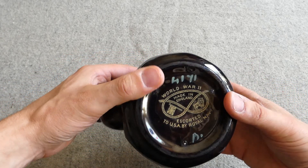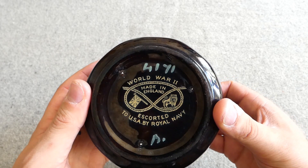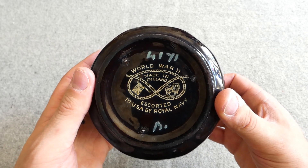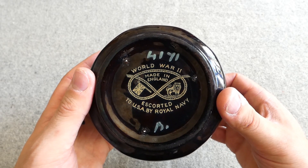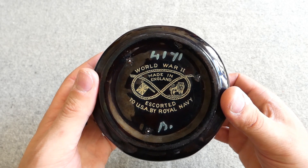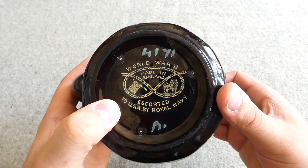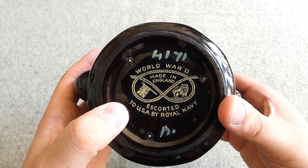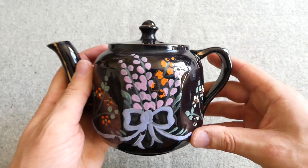One of the final details to look at is underneath, where we have the details with the Staffordshire knot, because obviously these were made in the Staffordshire Potteries — so that's the link with that piece of iconography. You have the Union Jack on the left, a lion on the right, and then 'Escorted to USA by the Royal Navy.' Later in the war this would be changed to 'Escorted to USA by the Allied fleet,' to acknowledge the fact that not just the Royal Navy was involved in convoy escort by that point.